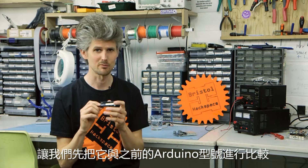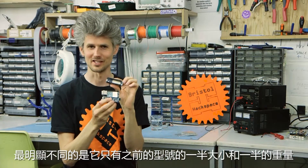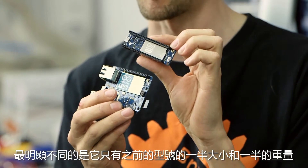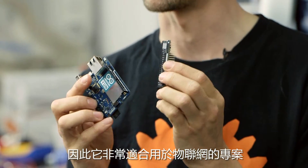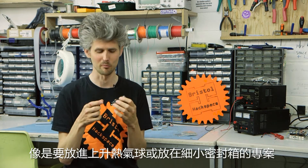So let's compare it with the previous model. The most obvious difference is it's half the size and it's also half the weight. So that makes it really perfect for your Internet of Things project that maybe needs to go up in a balloon or needs to go in a small sealed box.